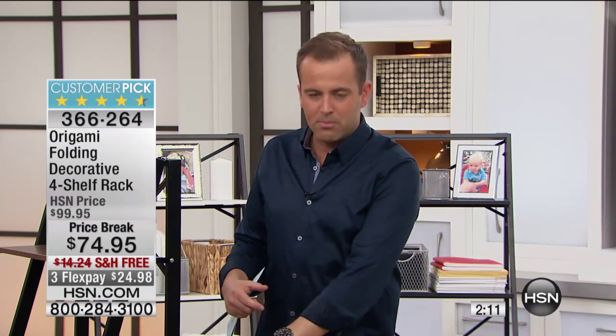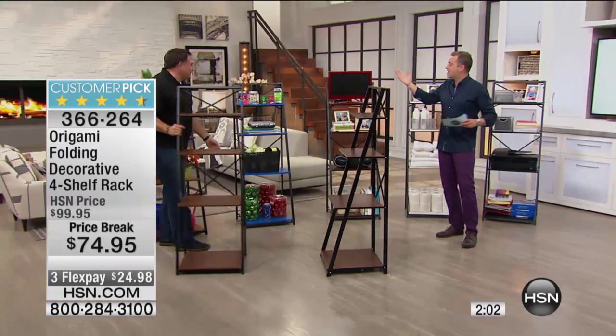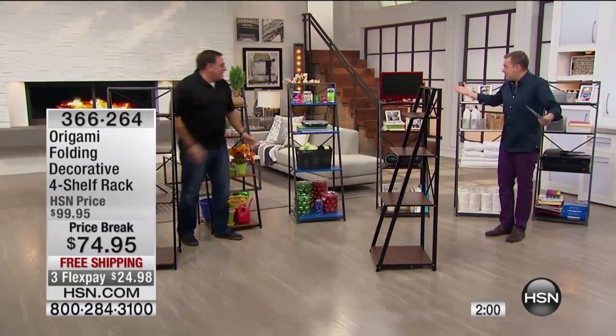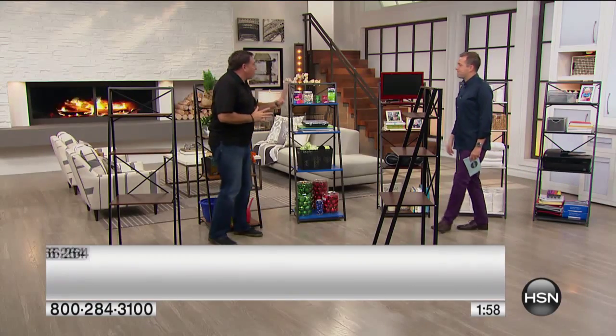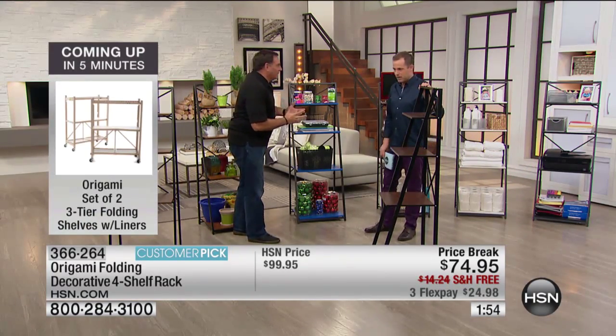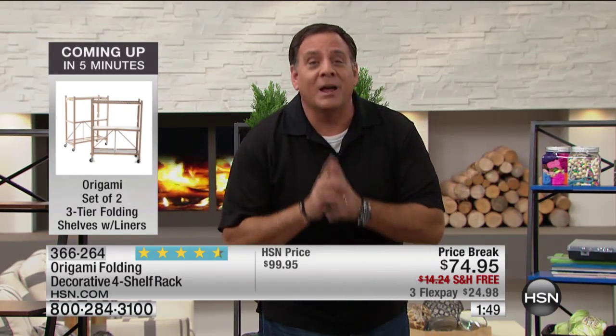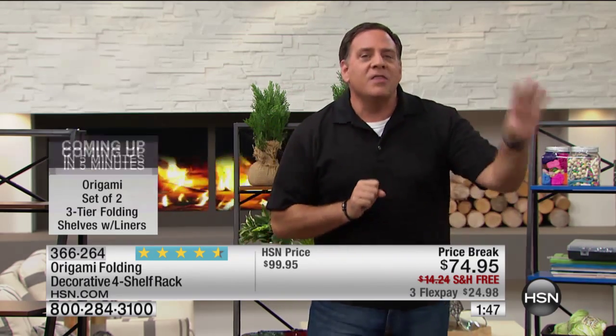We've put it in every single room — from the bathroom, whether we're storing towels, whether it's in the kitchen with the dog bowls or appliances, whether it's in the office with the printer and the paper and the pens and the pencils. In the kids' room it's fantastic. In a crafting situation, amazing. For this price, under $75, what do you usually get? Particle board. And something you've got to spend a lot of time putting together, and frankly, people look at it and they know it's particle board. You're not fooling anyone. This looks like it costs so much more.